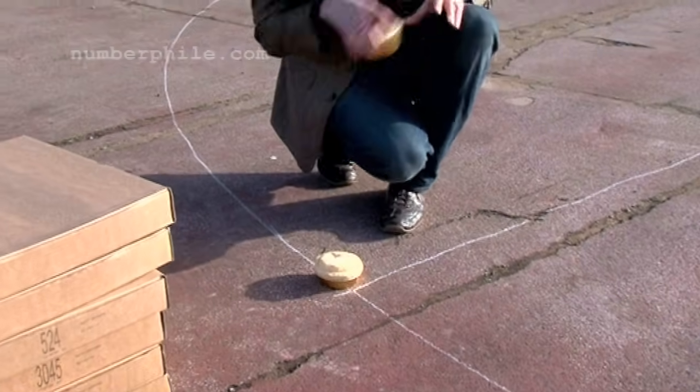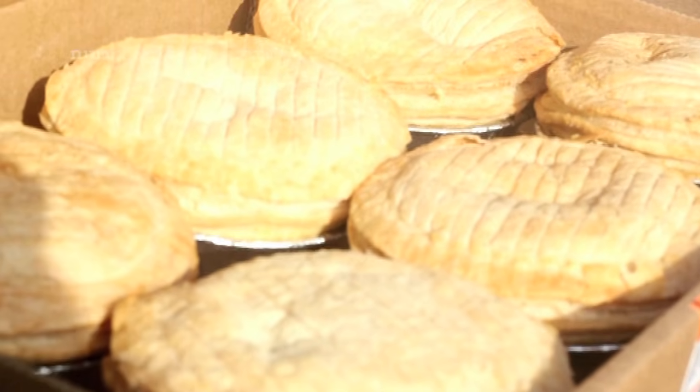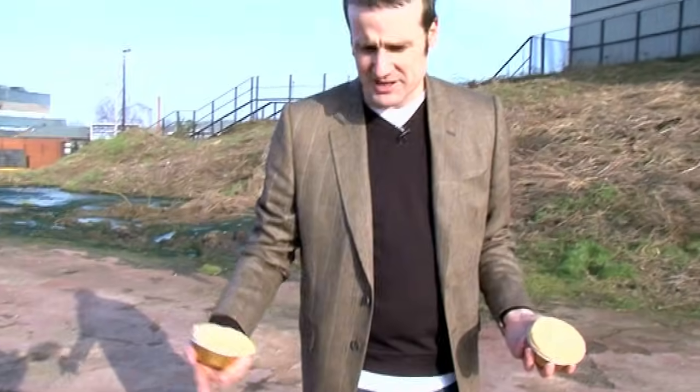My goal is to not actually do any measurements other than using pi. So the entire thing is going to be pi based. We get the circumference in an exact number of pi's, we get the diameter in a number of pi's, divide one by the other, we get pi.